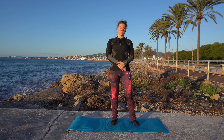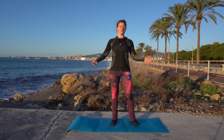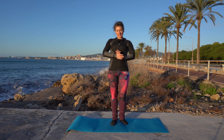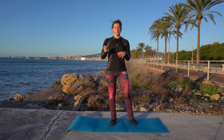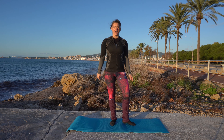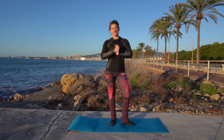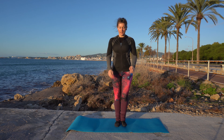Hi, what is up my fellow fitness freaks and welcome back to another workout. I'm Ivy and today we're going to stretch and relax. We're going to start with a bit more dynamic flow, dynamic stretches to get the blood flowing, and then we're going to do some more static stretches. So let's get right into it.